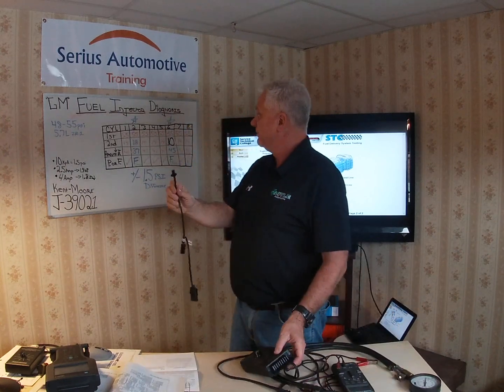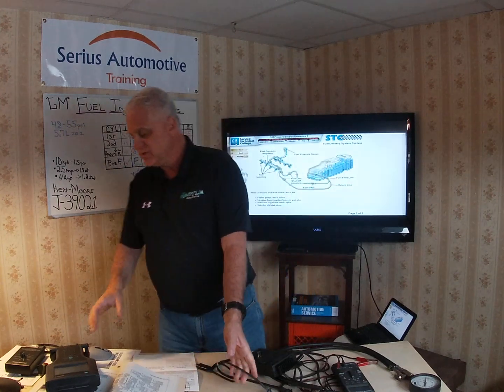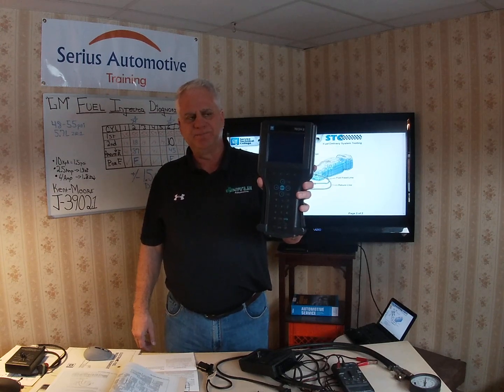When I got to cylinder number 2 on my LT5 engine, I started at 55 psi, pulsed the injector, and got a reading of 18 — that's a change of only 37 psi, which is more than 1.5 psi outside the norm. Injector number 2 fails, and that cylinder will run lean. You'll also see that lean condition reflected in the adaptive learning on your Tech 2 scanner.